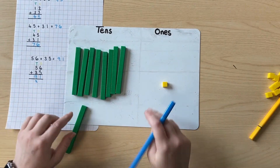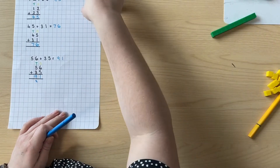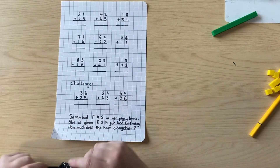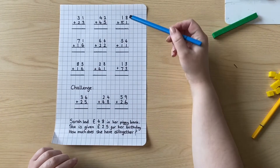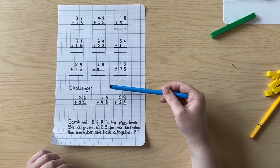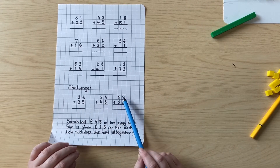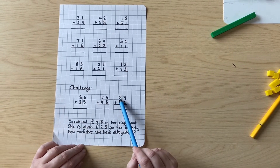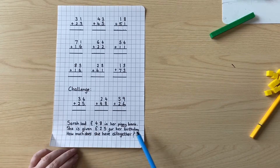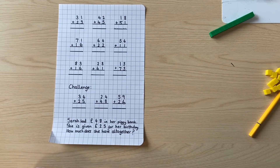That one was quite tricky because we had to change it over. Now we've practiced together, I have some questions for you to try all on your own. There are starter questions, which are some simple column addition ones that have already been set out for you. Then underneath there are some challenge ones — these are the ones that change over, where the ones column ends up being bigger than ten, so you have to be careful to carry it over. And then afterwards I've got a special word problem for you to try. Have a go now and pause the video to do your working out.